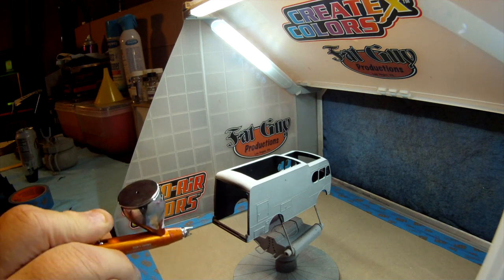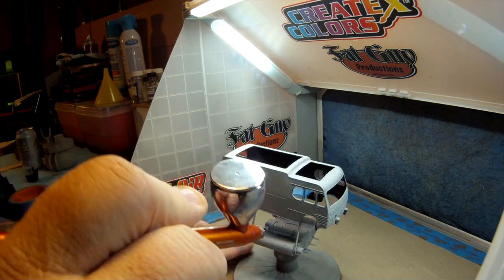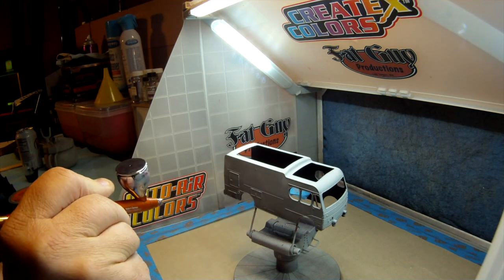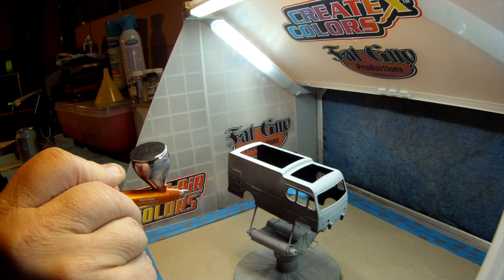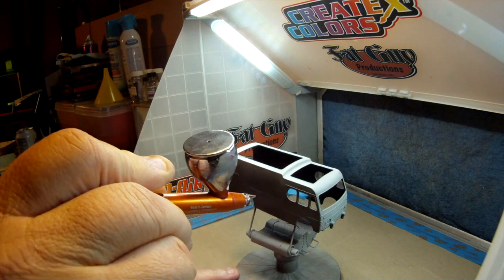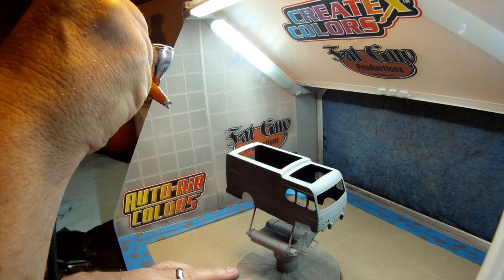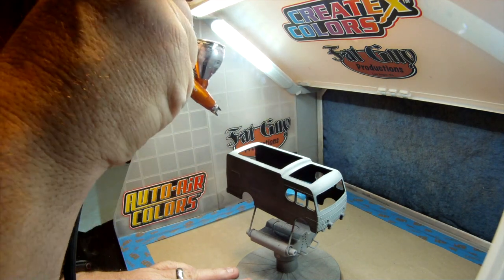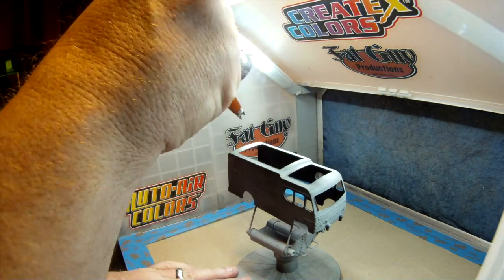Here I am all the way back at the paint booth. I've got a fresh coat of primer on it and a chance to rethink my paint choices. I decided that flat paint will probably work out better, especially in light of the trim idea I've come up with. So I'm laying down Tamiya XF1 flat black paint, and I'm actually praying at this point I don't screw up again.